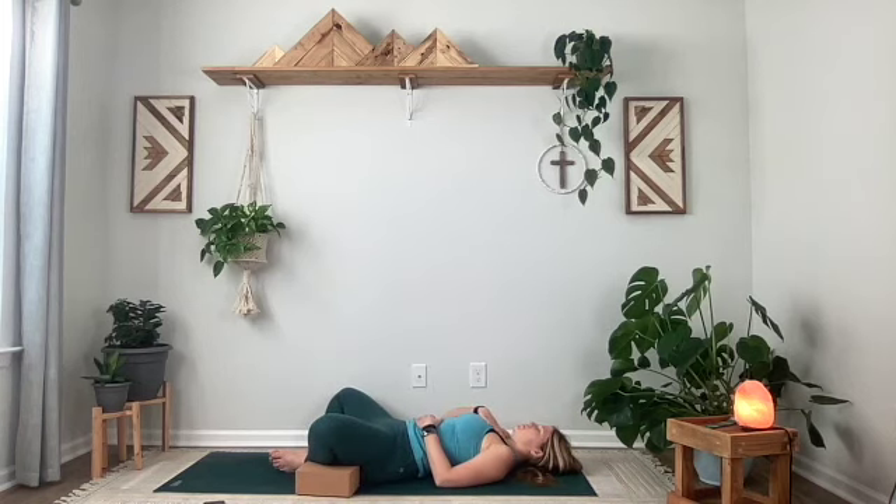Gently make your way onto your back. Maybe bring some blocks underneath your knees and place one hand on your heart and one hand on your belly. Coming into the stillness and silence here, allow yourself to surrender to this sacred space with God.